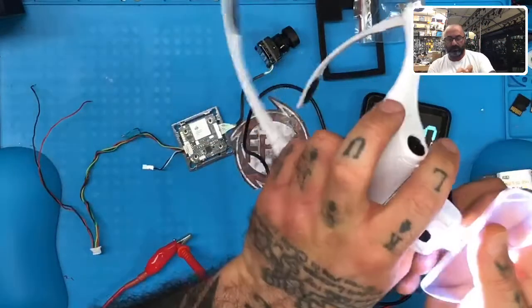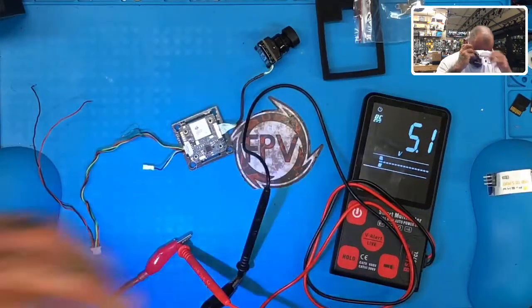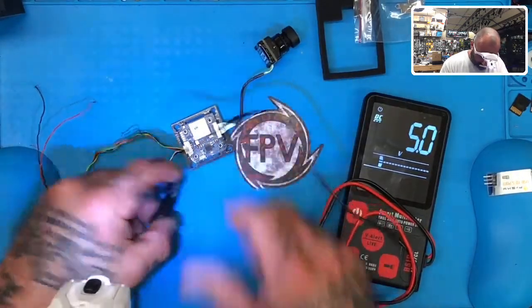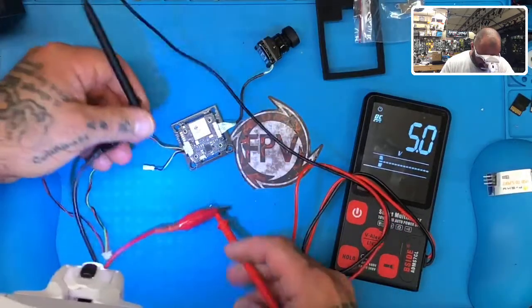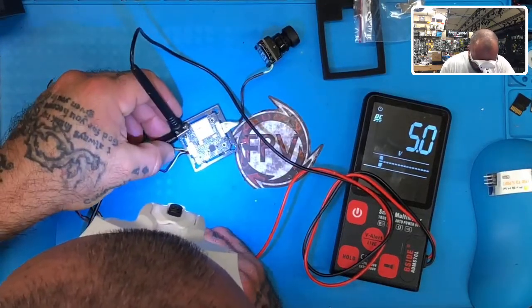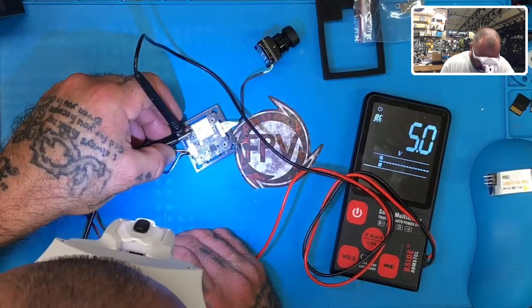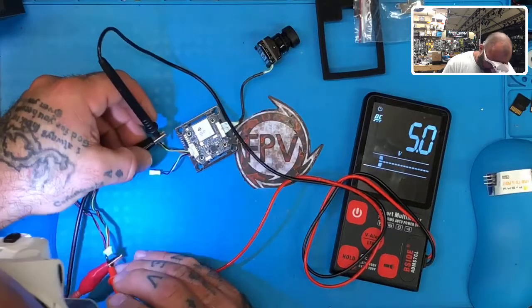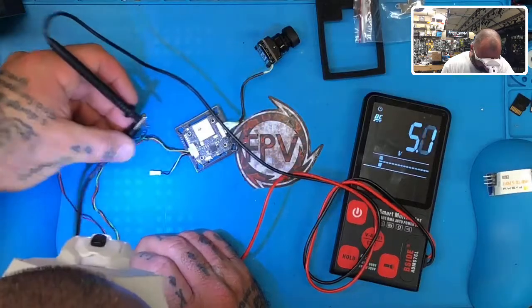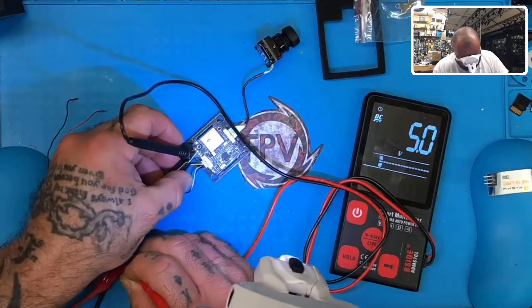I can't read this right because it's so dark — hold on. Ah, it's a bright color, good thing I put these on. I was reading this incorrectly. Okay, so I have ground here. This is probably not the best way to do this, but I'm trying to not have to solder on this. I'll put this here and go right here. So we're going to go five volts to the power here and ground right here.